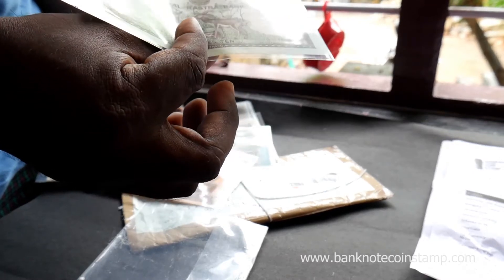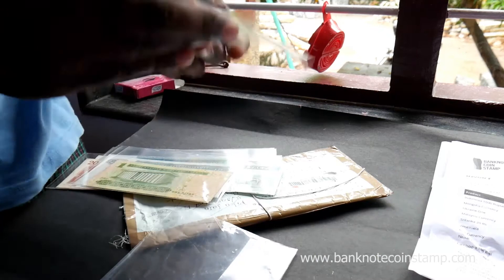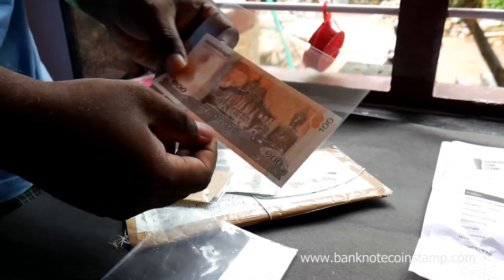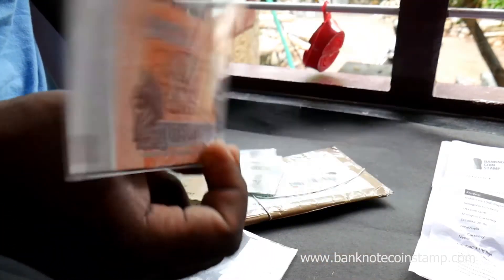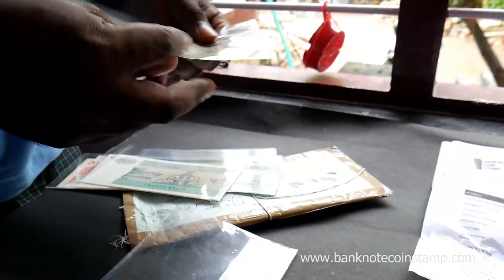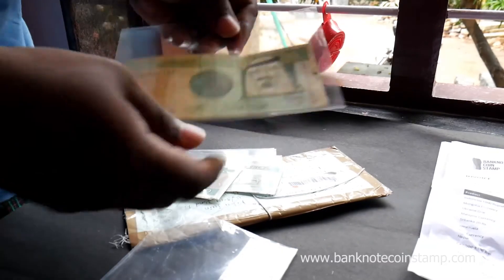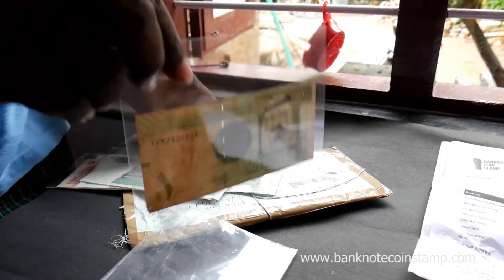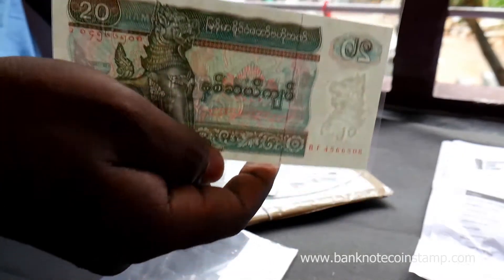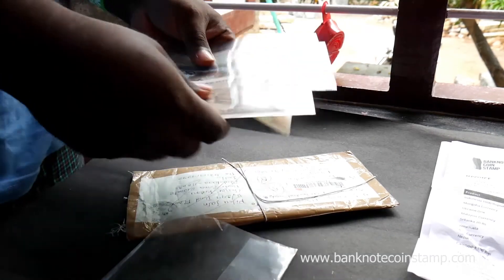We have this Nepal banknote here. So we have this Cambodian banknote. We also have this Saudi Arabia 1 Riyal here. Myanmar — 20 Kyats.